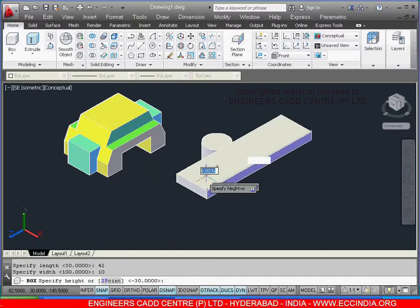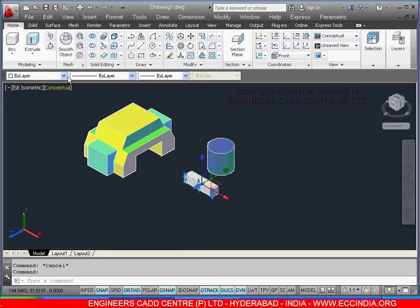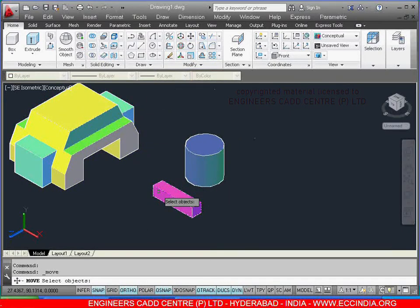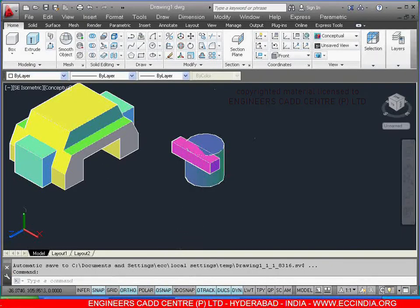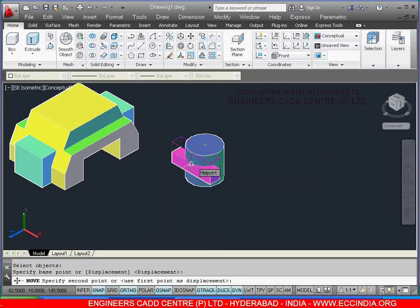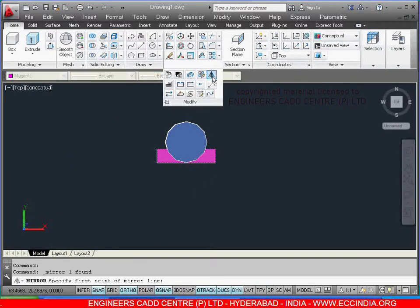Now select the cylinder and give the color to the cylinder. Select this and give the color. Select the move command, select this box, right click — with this as base point as a midpoint, place at this quadrant. After this, from here to here we need to move at a distance of 10. Select the move command, select the box, right click — with this midpoint, show the direction and give the value as 10, enter.